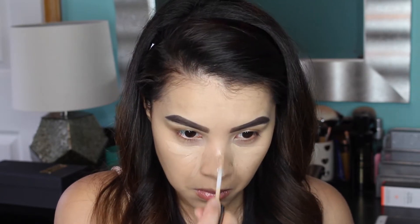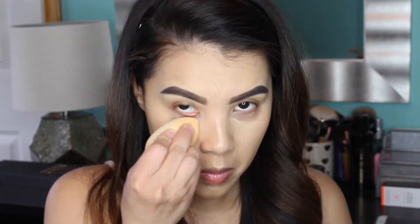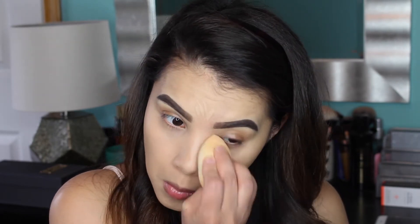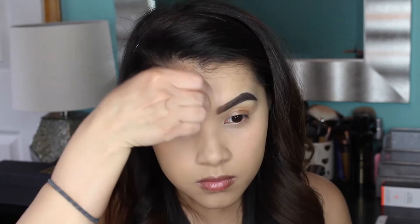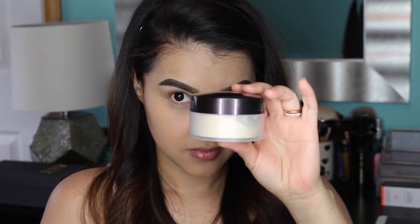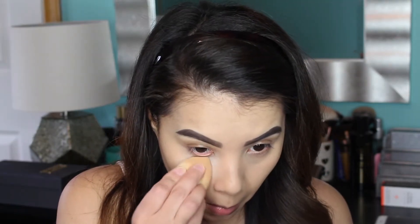For concealing and highlighting, I'm using the Urban Decay Naked Skin Concealer in the shade Light Medium Neutral. This is a new purchase of mine because I'd heard such great things about it. I have to say I have mixed feelings about it at this point — I'm definitely going to continue trying it out, but it's not my favorite so far.